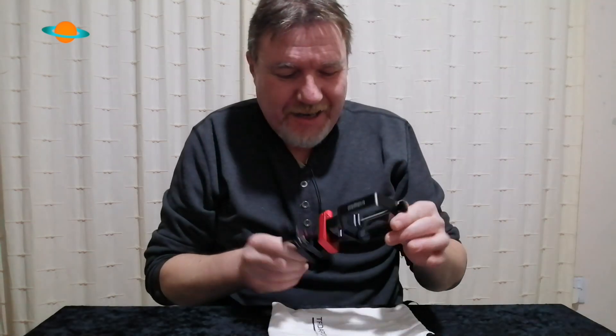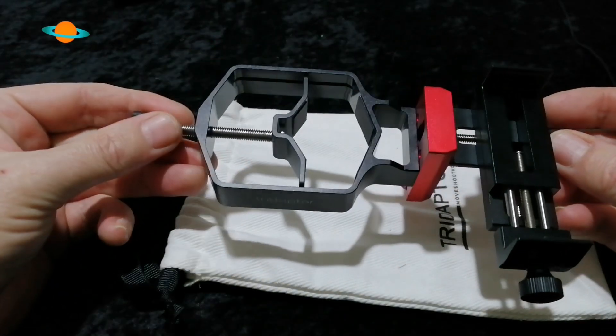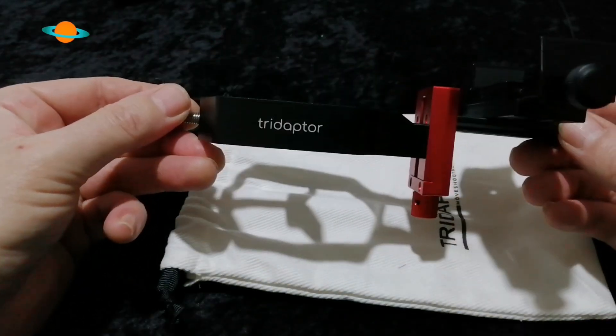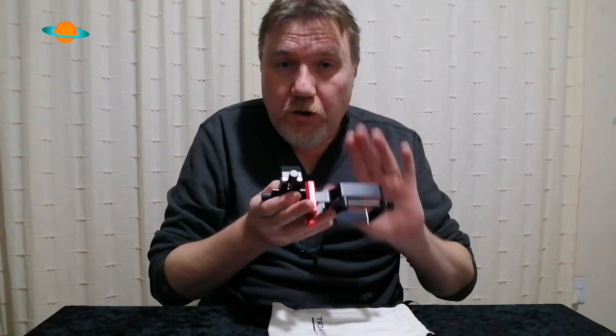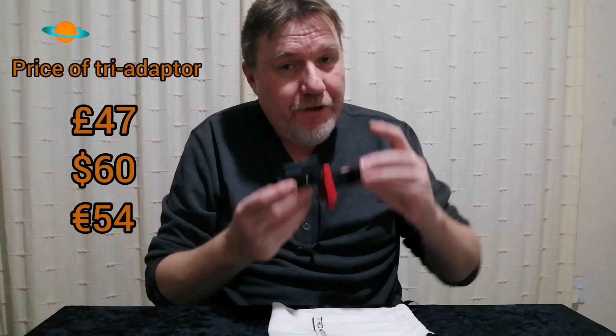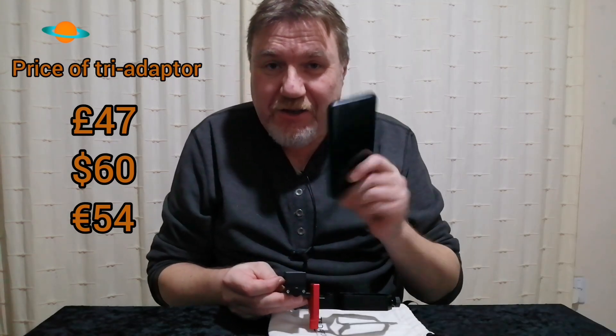This adapter comes from a company called Move Shoot Move, and they've really made an excellent job of the build quality and the way it works. For a start, it's all-metal construction, which straight away gives you confidence when using your expensive phone. We all know how expensive phones can be, and having an all-metal build gives you that little bit more confidence.